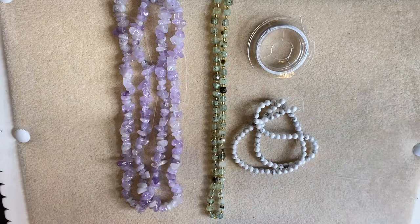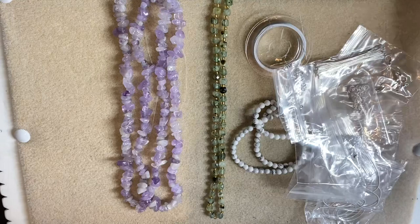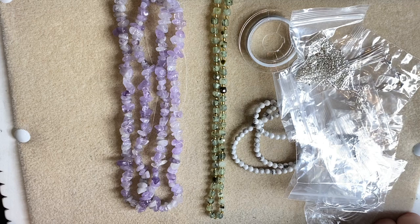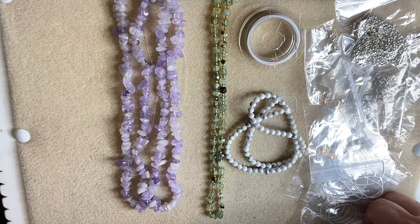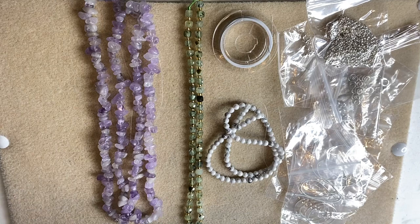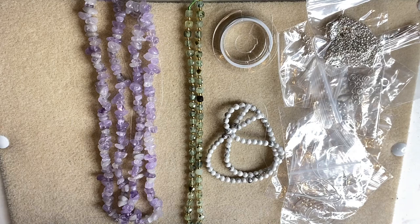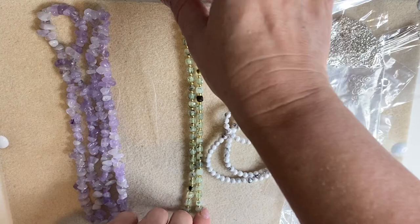For £35, you get all of these materials plus tutorials, PDFs, videos, a Facebook group, live demonstrations, and access to a whole members area with previous content. I think it's an absolute bargain. I haven't been paid for this — I'm just in awe of what she offers. It's almost like a jewelry-making community. There's also free postage, you know exactly when it's coming, and you can reschedule delivery if needed.